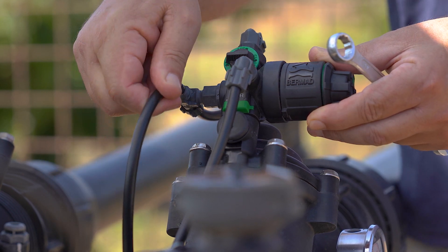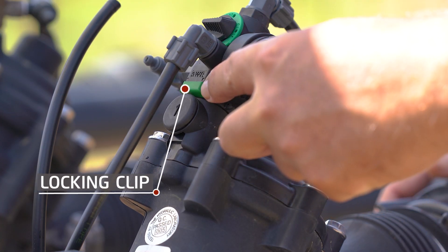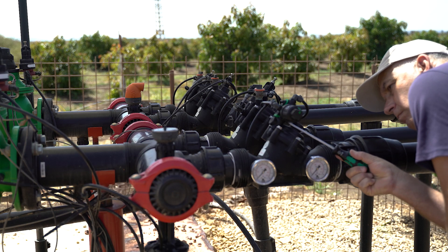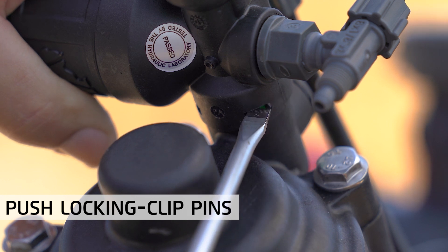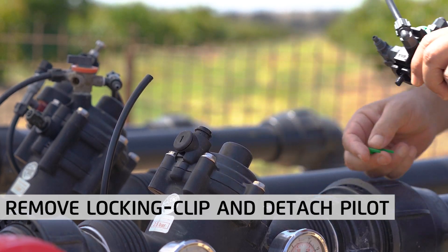Otherwise, the process is similar for two-way and three-way top pilot valves. This locking clip attaches the pilot to the valve's body, and these two locking clip pins in the back hold it in place. To release the fork, push the pins a little bit using a screwdriver, like so. Then use the screwdriver to remove the locking clip and detach the pilot from the valve.